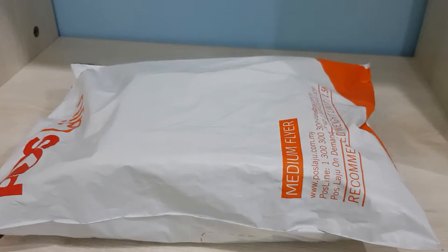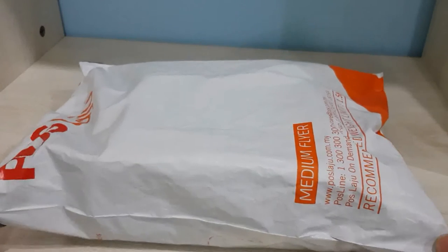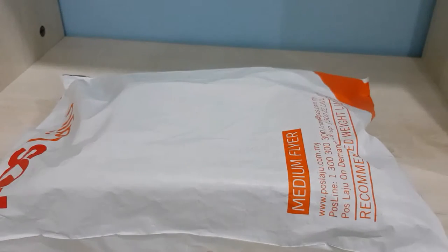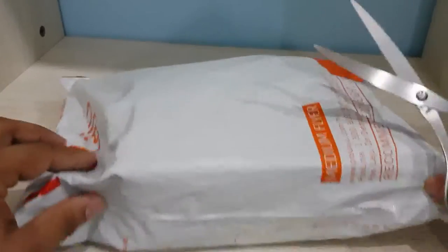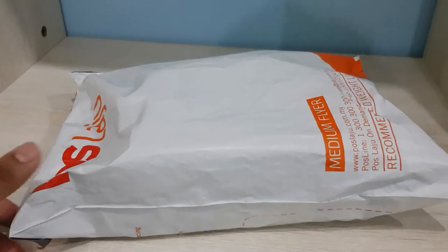Hey guys, this morning I just received the BOYA BY-MM1 microphone and I haven't opened it yet. This is an unboxing video to have a look at how the product looks and what accessories are inside. This is not a sponsored review — just an unboxing showing how the product looks and what items are inside. Let's start.